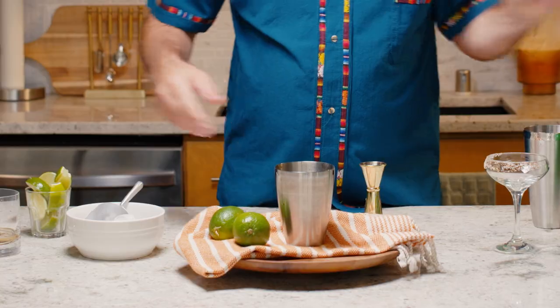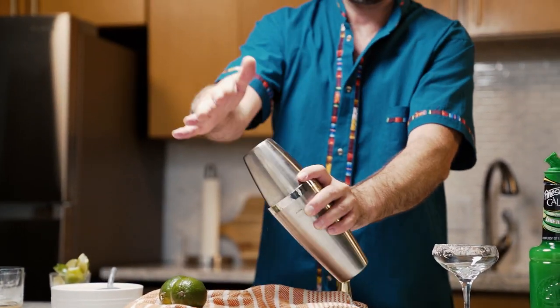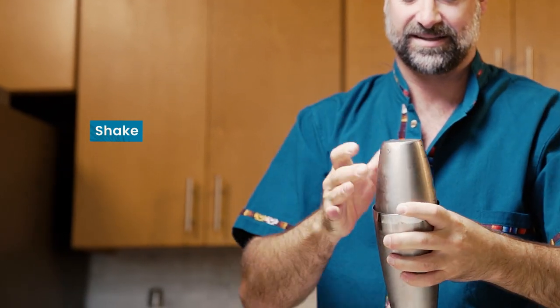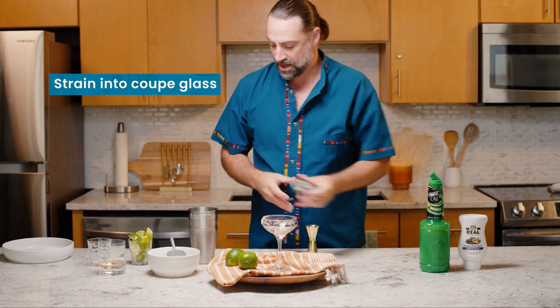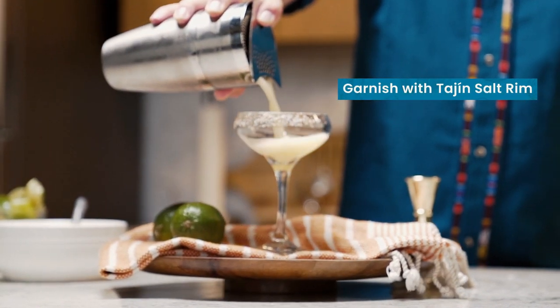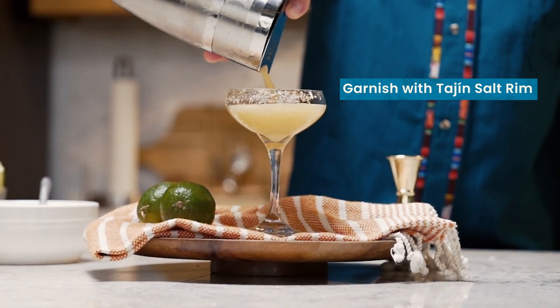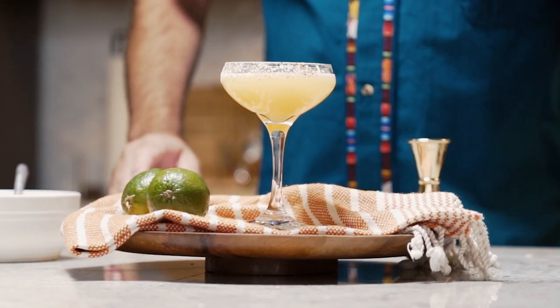Let's shake it up. Now we're going to strain this into a coupe or margarita glass that's already pre-seasoned with a little bit of a tahini salt rim, just to add a little bit of spice and a little bit of citrus and a little bit of a flavor offset to the cocktail. And there we get it, the Limeade Serenade.